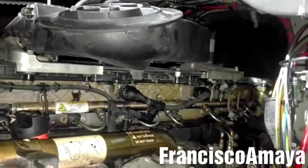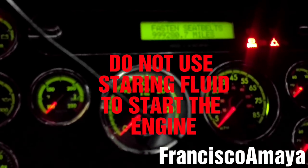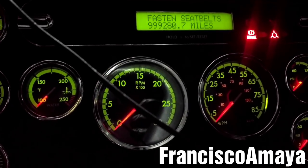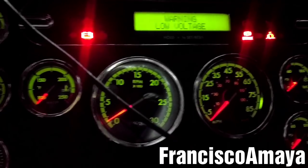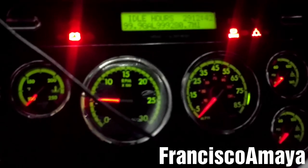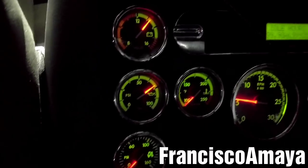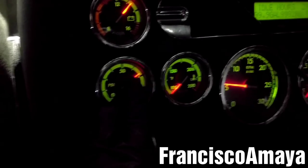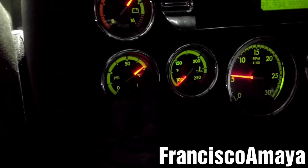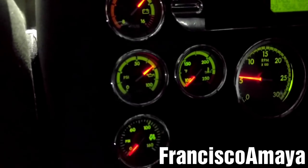Now I'm just going to put everything back together. All the components are back in place, so hopefully the engine will run with no problems. I'm going to start it right now. Since it's the first time I start the engine, you have to make sure that the oil pressure is around 75. If the pressure drops for some reason, that means there is a leak in the cam housing area.